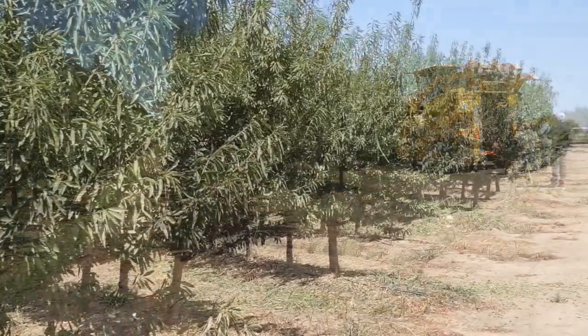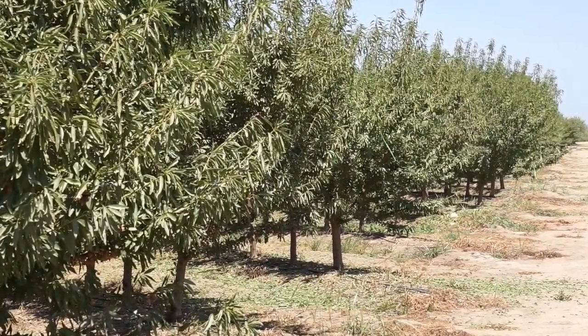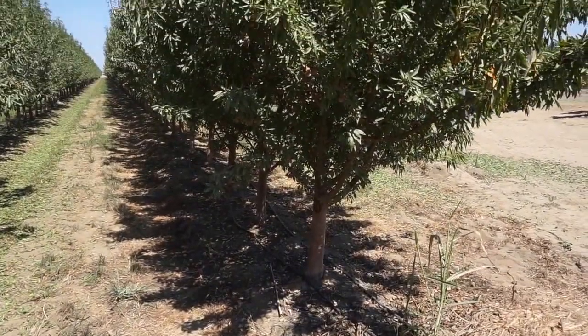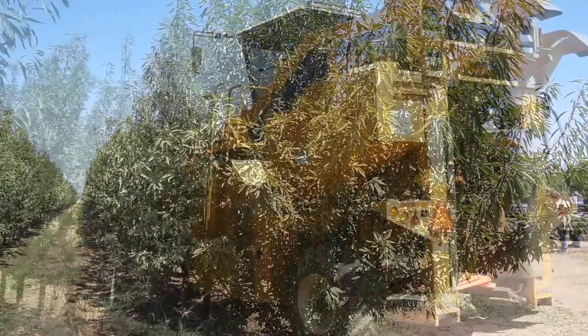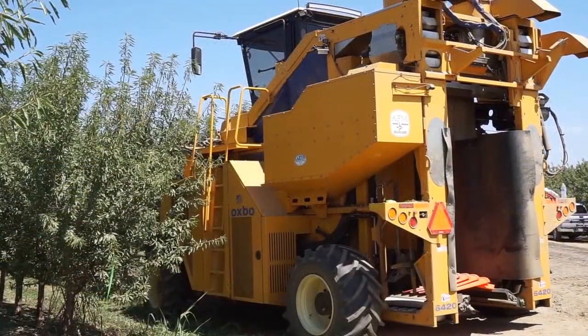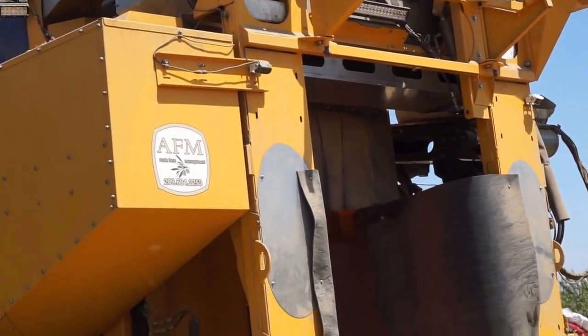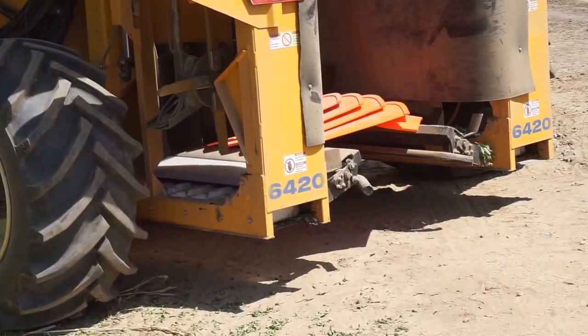The whole idea is to get away from pruning with labor — we're all trying to mechanize everything. Right now we're just hedging and topping, and as you can see the trees grow straight up, which enables us to get the over-the-row modified olive harvester to harvest the almonds. As the years go by we're going to modify the harvester to hopefully get a little bigger and shape the trees according to the modifications of the harvester.